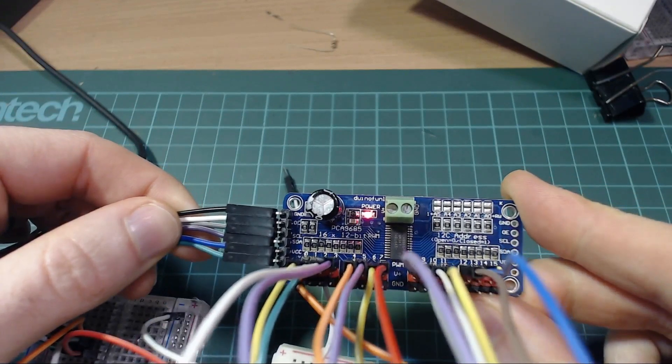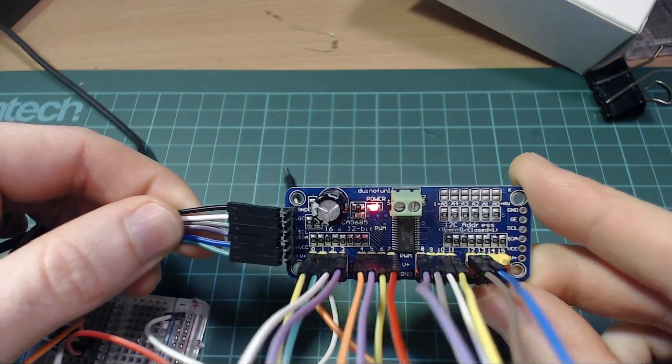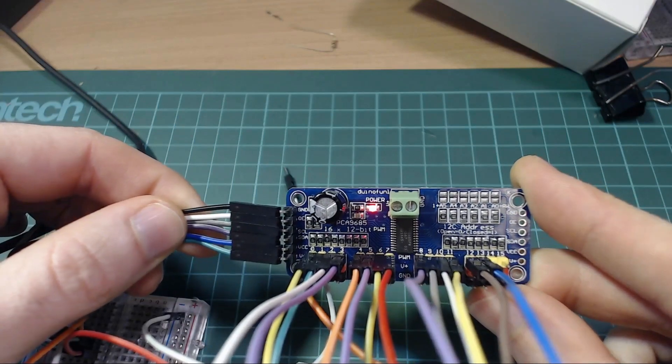The star of the show is this board built using a PCA9685. Let's take a look at it in more detail. But before we jump into it, let's quickly talk about what PWM is.